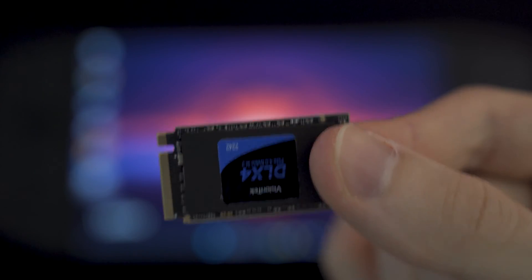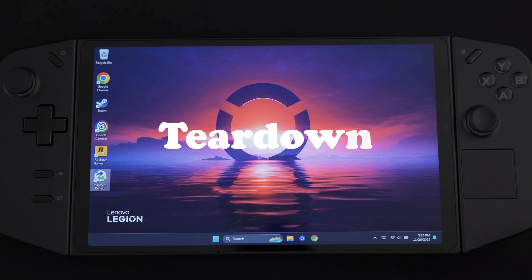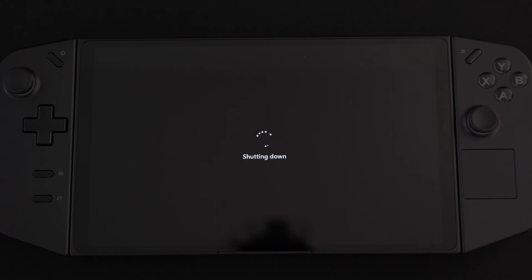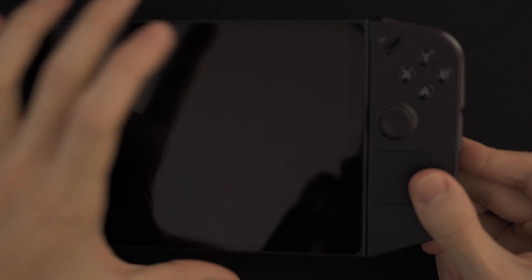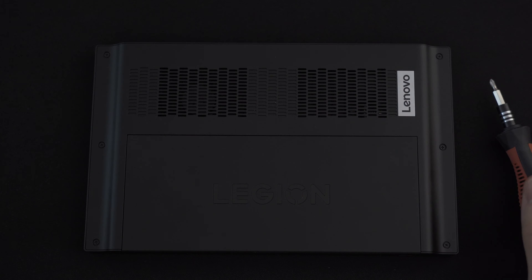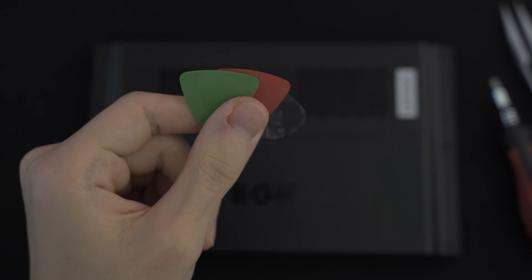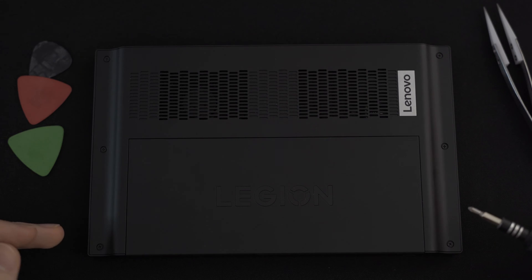Here is the new cloned SSD that we're going to put in the Legion. The first thing we need to do is shut the device down completely and make sure it's not even in sleep mode or anything like that. We should probably disconnect the controllers because they're going to get in the way. I'm going to use a screwdriver and guitar picks to kind of pry open the device. As you can see we have six screws — three on both sides — that we first need to undo.